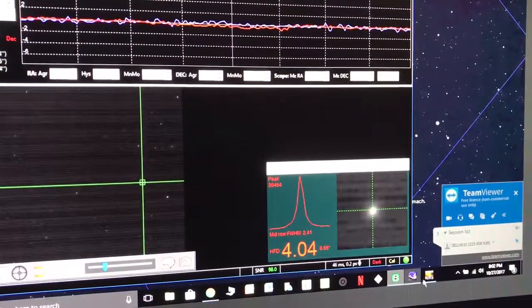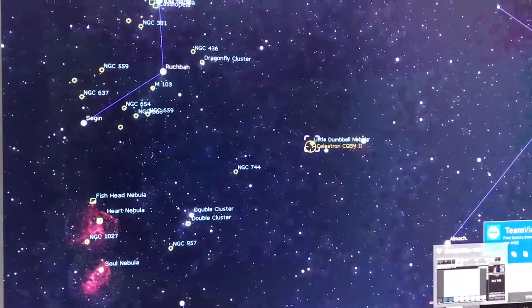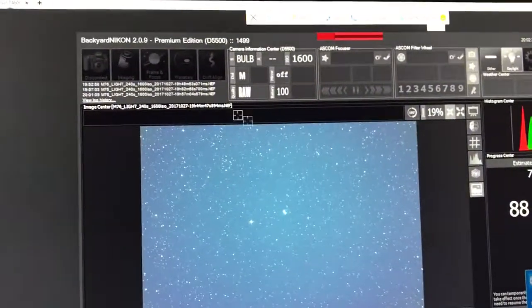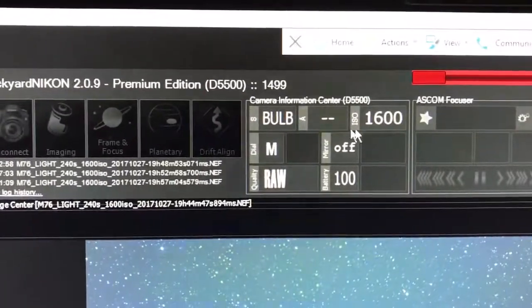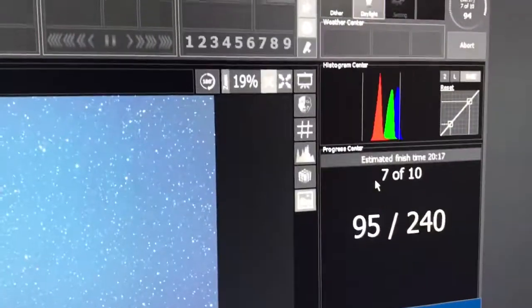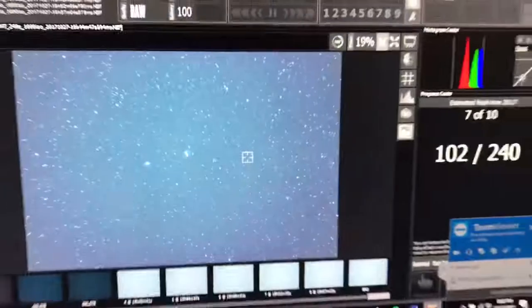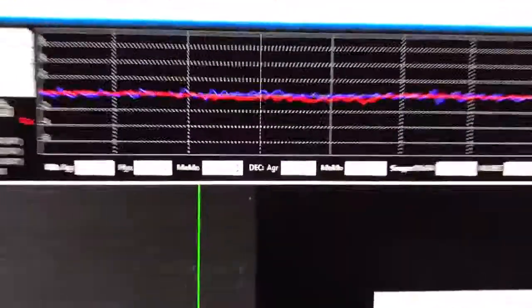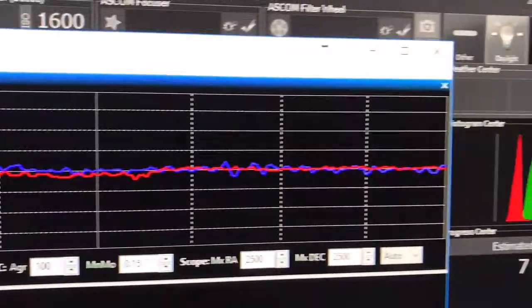Once everything comes together, it's awesome. I'm doing this with my Nikon D5500 camera using Backyard Nikon software, which is quite good — you connect to it and can set all your settings. I'm shooting at ISO 1600 at four minutes. The images are coming out pretty good. Tracking looks pretty darn good.